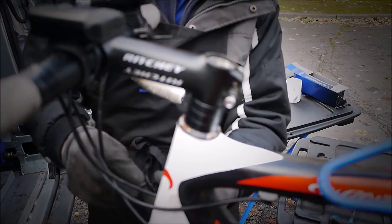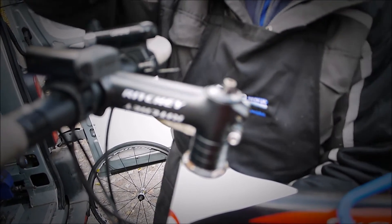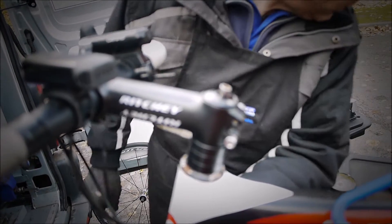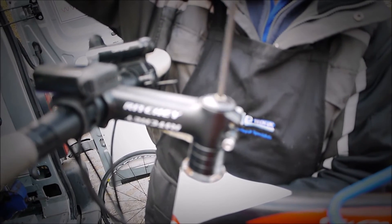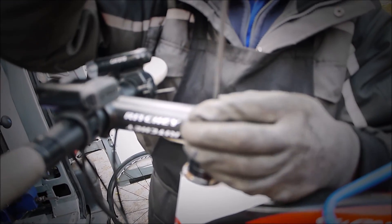Just put a little bit of grease on the thread for the star nut, stick him in, get the writing in line, and then we'll just preload that with the 5mm Allen key. Then what we do is get the wheel back in and we can check the preload and the alignment of the stem once that's on the ground.